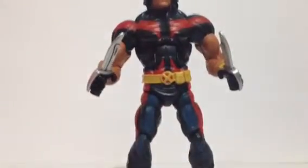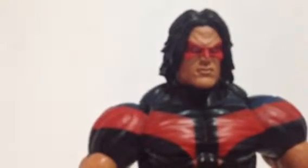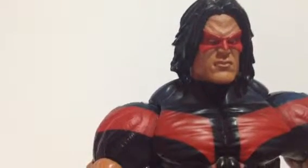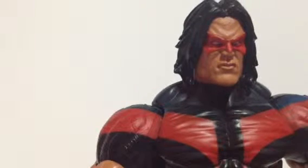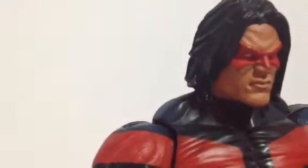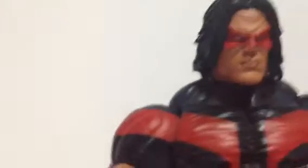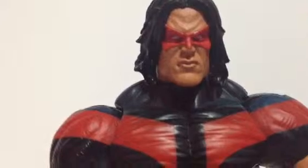You can see his head sculpt — the skin tone is very well done, very Native American. The hair is sculpted very well and you can see the wrinkles in his face, that mean mug of his. The mask has been sculpted and then painted, and you can see the eyes are colored white.